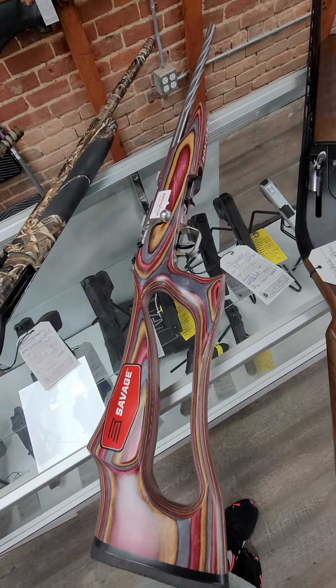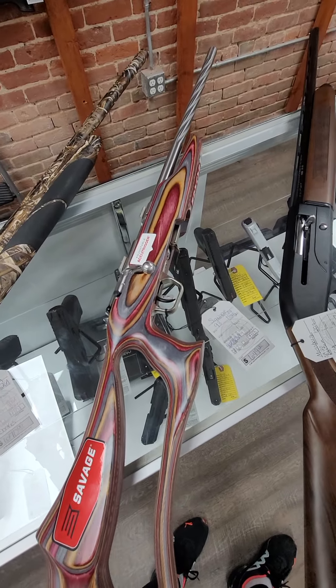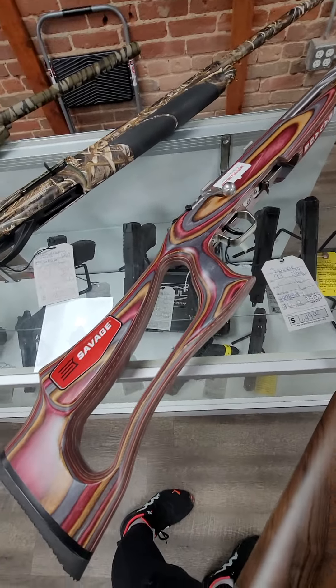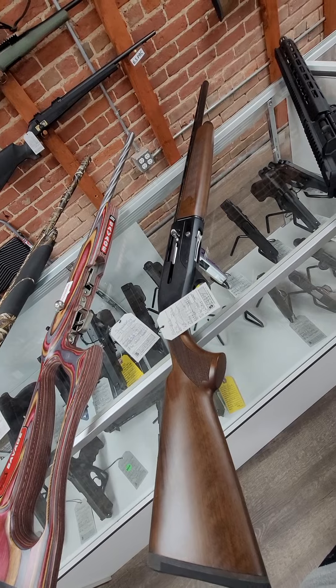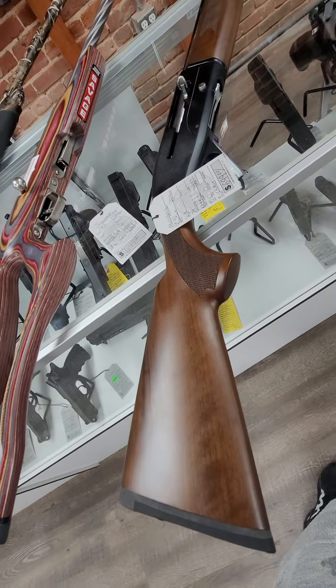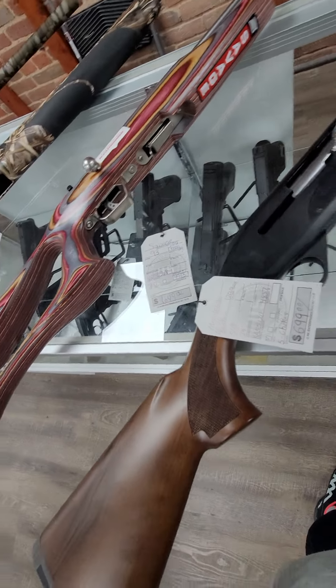And then this cool little thing is a Savage 93 Bolt .22 Mag with a stainless steel fluted barrel and thumbhole stock. Super neat little gun — $649 for that. We also have a Mossberg SA20 Bantam, which is a youth semi-automatic 20-gauge with a wood stock. Pretty gun — $699, and it comes with five chokes.